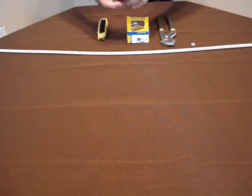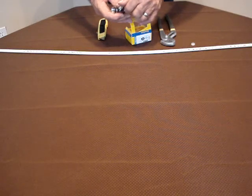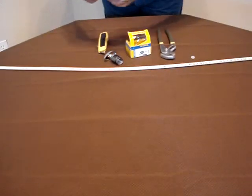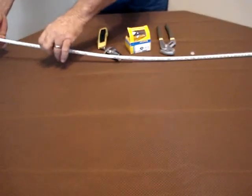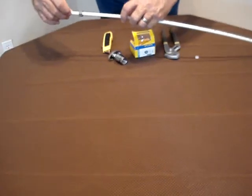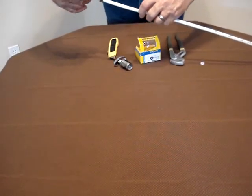The valve comes from the factory with a brass compression sleeve. So we're going to try this with the brass compression sleeve first and simulate the attachment to the wall.